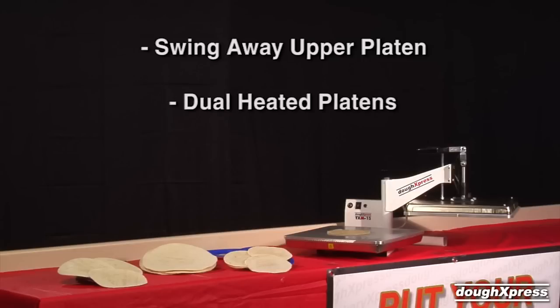The TXM15 has upper and lower heated platens with a temperature maximum of 400 degrees Fahrenheit. Heat speeds up the production times, enables pressing thinner products, aids dough flow, and allows dough to be pressed straight from the refrigeration unit.